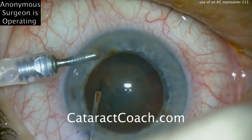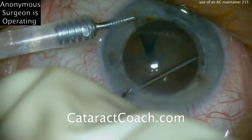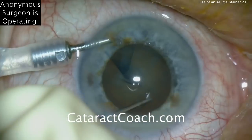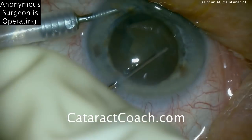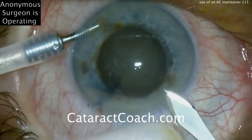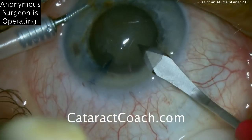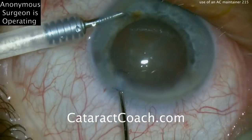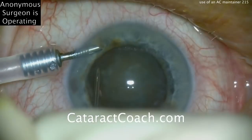The capsulorrhexis is being made with just a cystitome through a paracentesis. Now a little hydrodissection of the lens nucleus. The anterior chamber maintainer keeps the anterior chamber maintained — it's an infusion line, so it creates an inflow pressure. There's the main incision being created, going inside the eye. That incision is a little bit too much in the clear cornea; it's not nicking the limbal vessels, which is something we like to do.